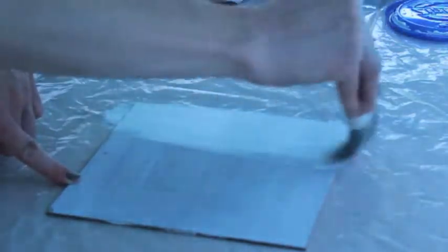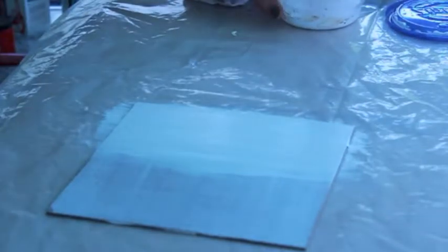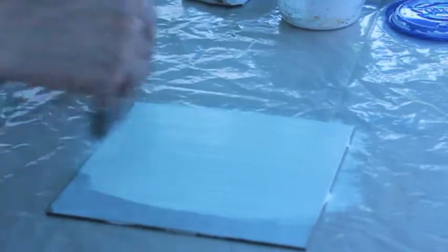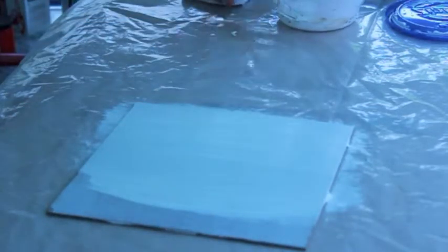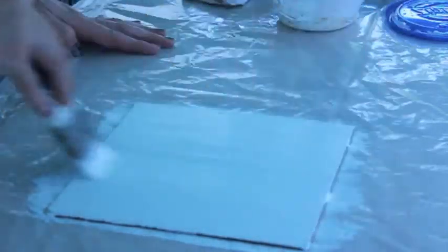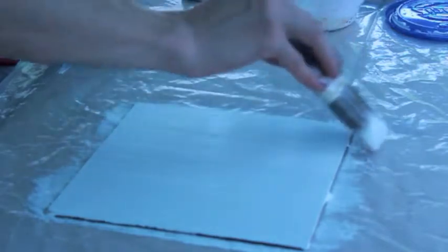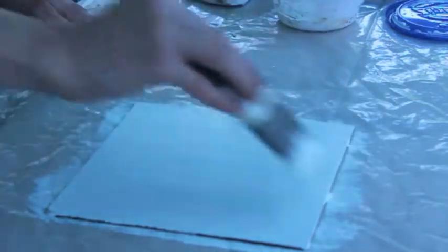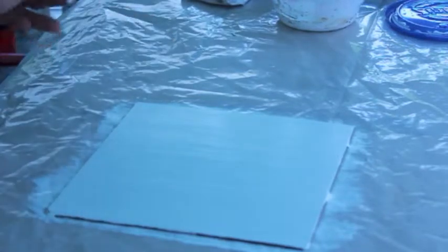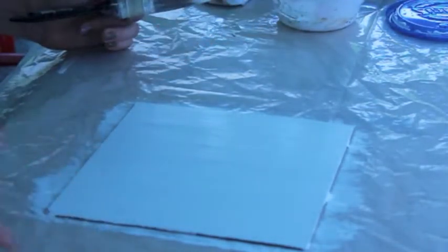The second coat can be a little bit thicker than the first coat, and you can see it's going on a little bit thicker. Plus the masonite isn't absorbing the gesso quite so much. Smooth it out again looking for any chunks. If you had hard bristles, this is where it would be a problem because the bristles would create gouges and lines in your gesso.